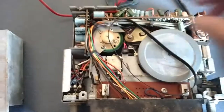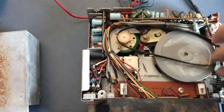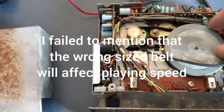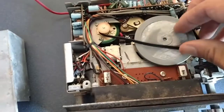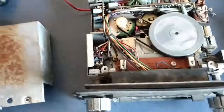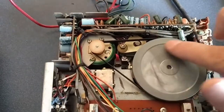9 times out of 10, if you buy one of these used, the belt may be stretched out or out of position, and it's really not that complicated. But if you need to buy a new belt or maybe the old one's broken, be sure to look up the model number. And there we go — everything spins and moves.